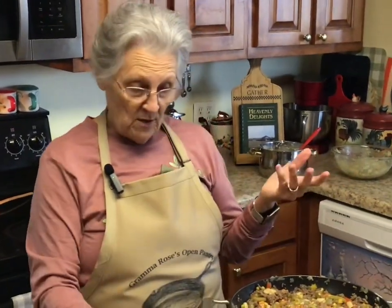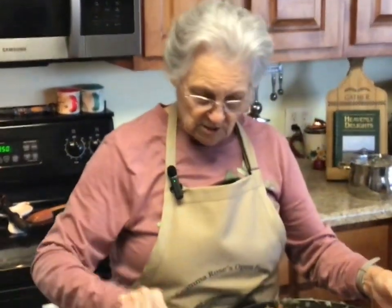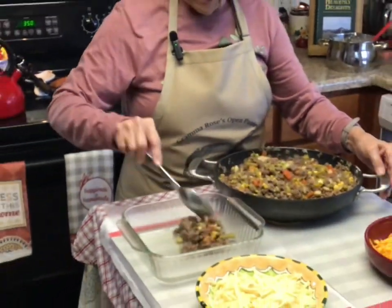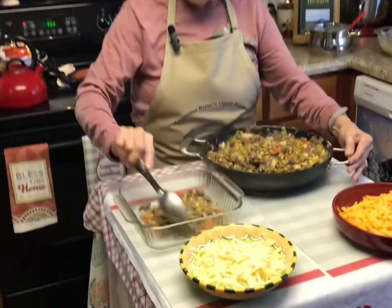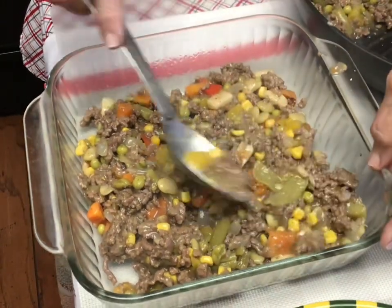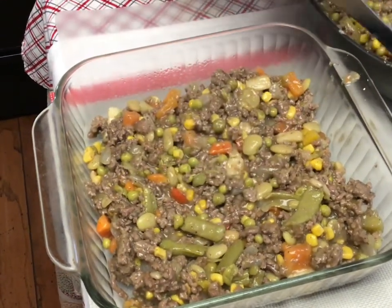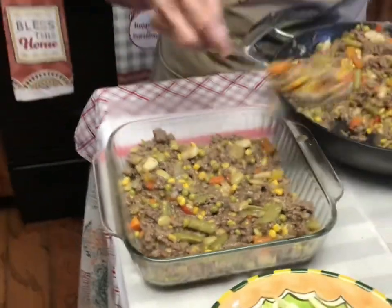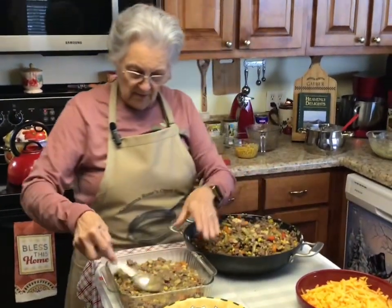If I have too much mixture left I'll just put it in the freezer, and when me and Roy don't have anything to eat I'll take it out, thaw it out, put a little cauliflower topping on it, and we'll be good to go. So you just put your mixture in the bottom of your pan — this is an eight by eight casserole, the one I'm going to do with the cauliflower topping on it. This is so good y'all — delicious. I am going to have some extra left but that's okay; it'll be an easy meal later.